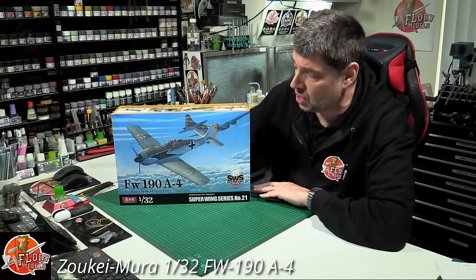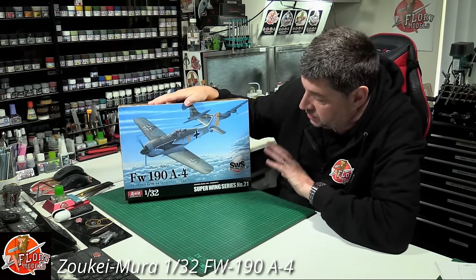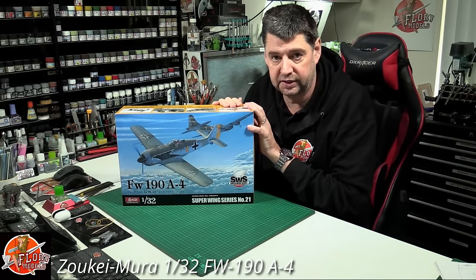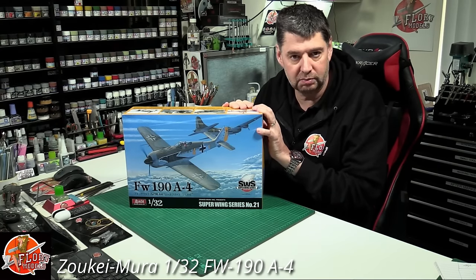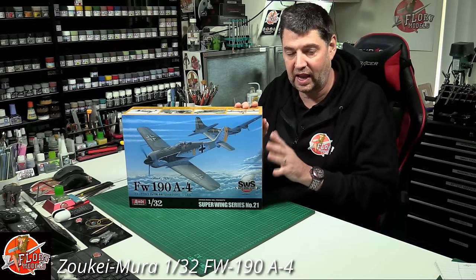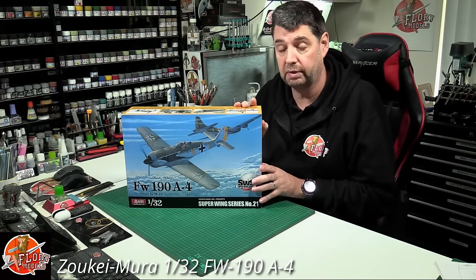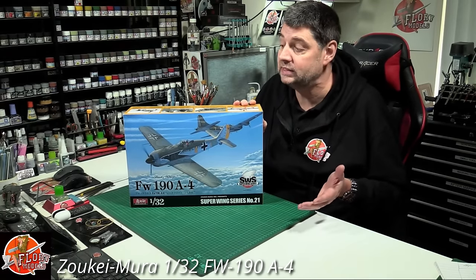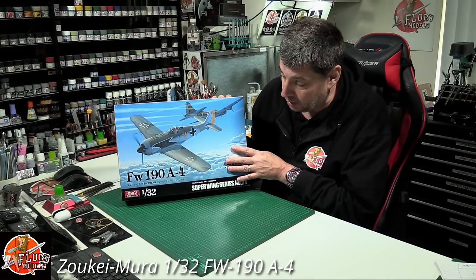Hello and welcome to Palloy Models Kit View Time. Today we've got Zucamori's 1:32 scale FW190A4. A lot has been said about Zucamori and I admit in the past I've called them over-engineered and extremely in-depth for the sake of it. What I mean is you get absolutely everything in it, and we had a really good discussion just before Christmas about the benefits of kits like these compared to more basic ones — and bang on cue along comes their new release, the FW190A4.